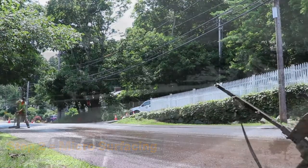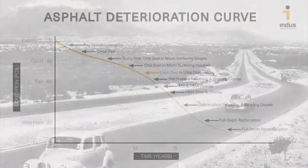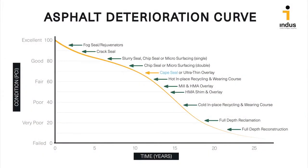Originating in the 1950s in the Cape province of South Africa — and thus the name Cape Seal — this composite solution is becoming increasingly popular as communities search for more economical alternatives than traditional mill and fill.